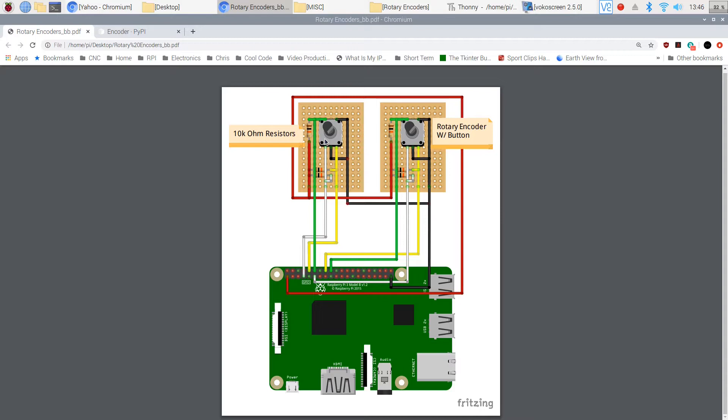From here I'm going to take you over and show you on the actual breadboard how I've got everything wired up, and then we'll go back into the software so you can see how I coded it and how you can incorporate it into your Python programs.